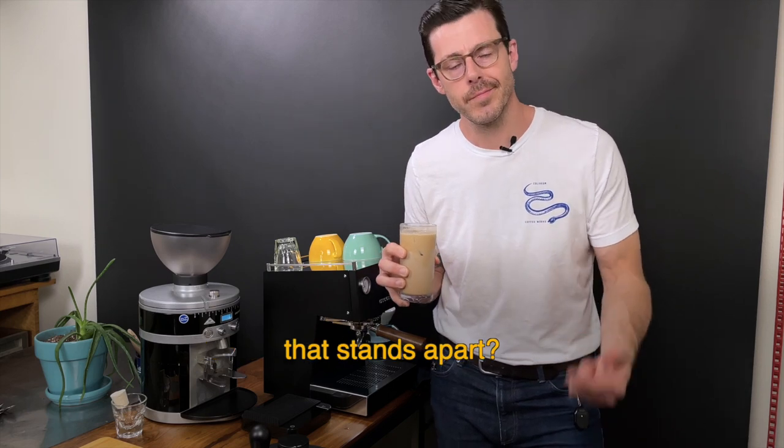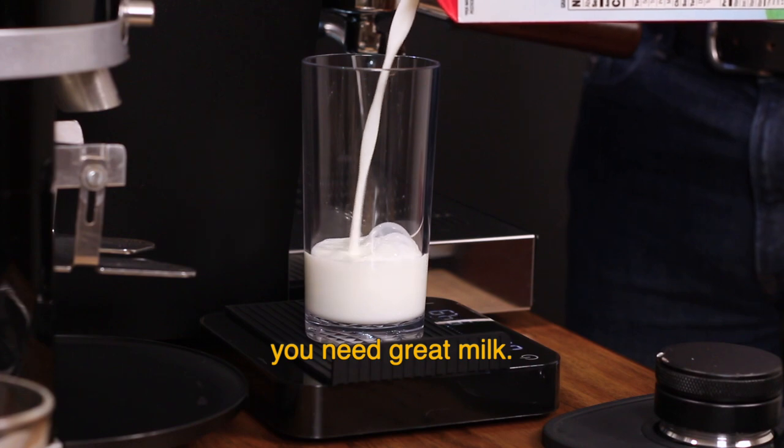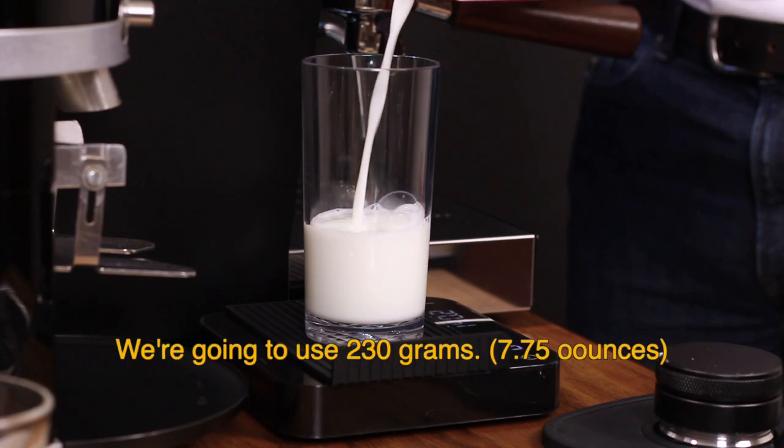So you want to make an iced mocha that stands apart? This is how I do it. For a premium iced mocha, you need great milk. I like Horizon — we're gonna use 230 grams.